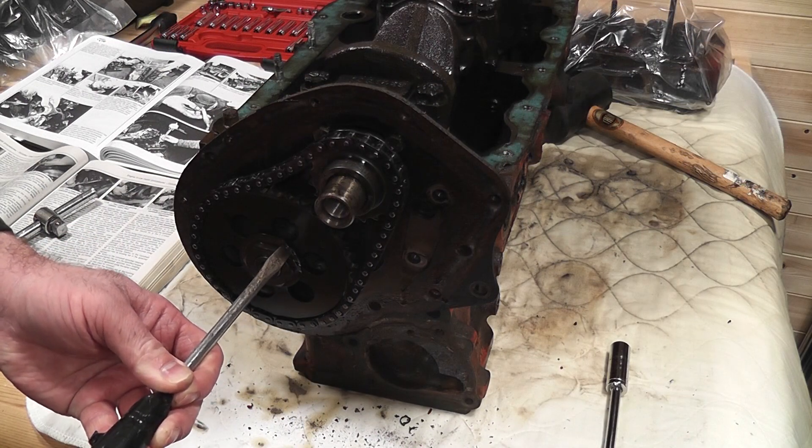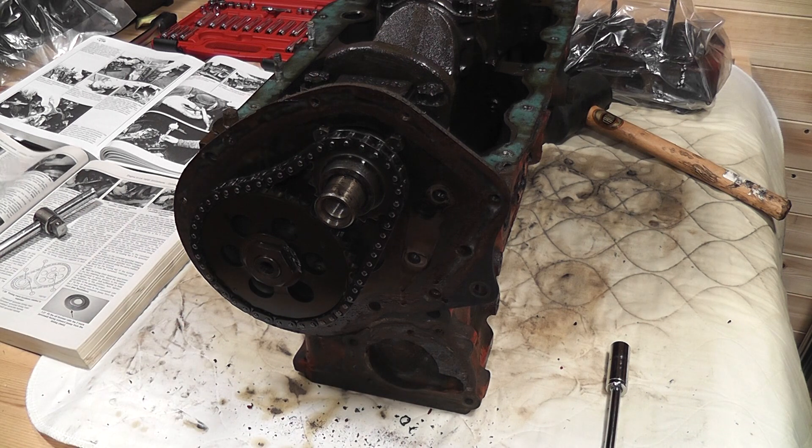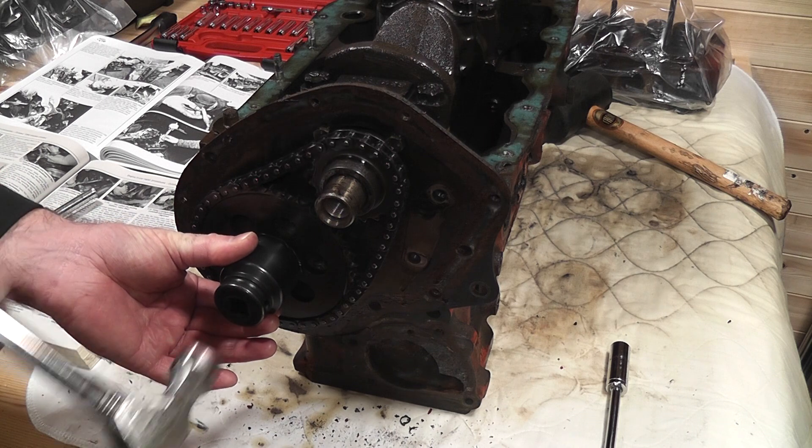Then after flattening the washer with a screwdriver and socket, I removed the nut from the end of the camshaft. Again, I had to use the same mallet to lock the crank.